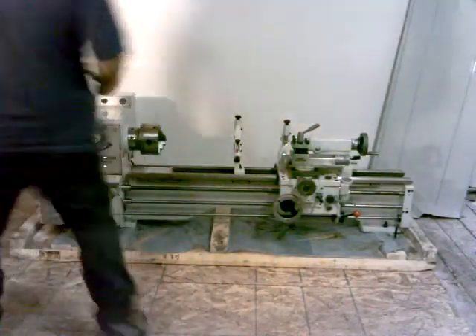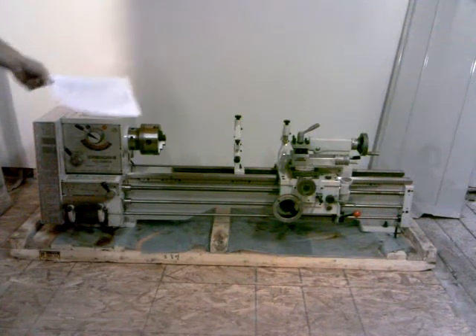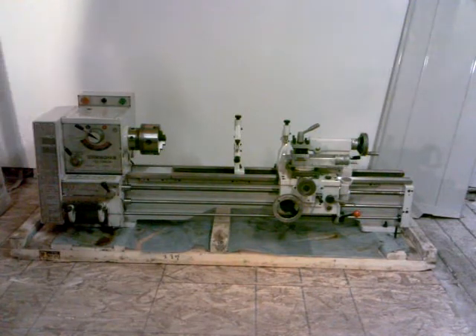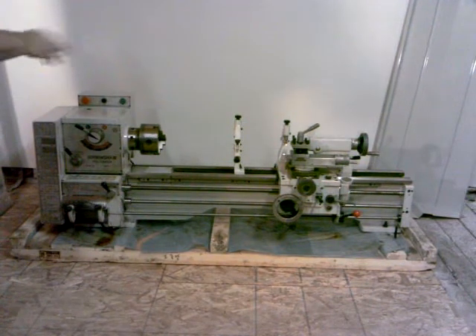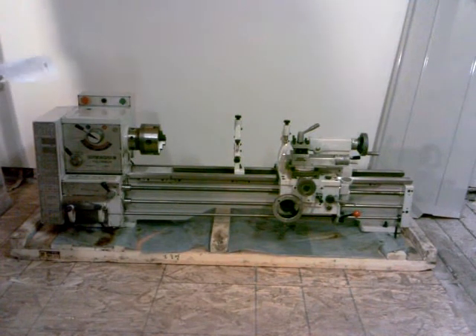I'm back here now. I tilted the camera angle down just a little bit so you can see the lathe sitting on the bottom part of the crate. It's bolted down with two bolts on the tailstock end and two bolts down here on the headstock. I'll do some of the cleaning on it before I lift it off of the crate and set it on the stands, and then I'll finish up the cleaning after that.